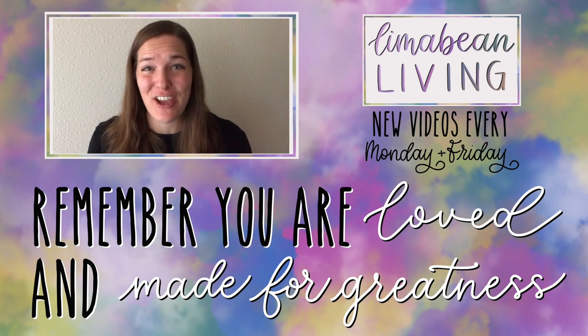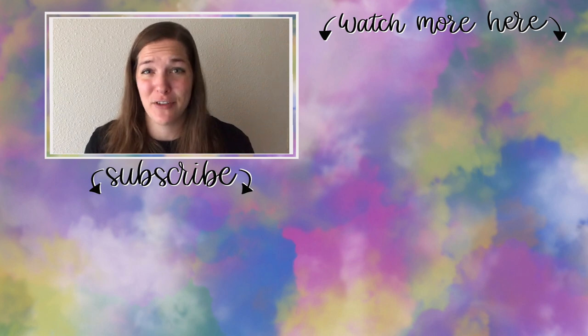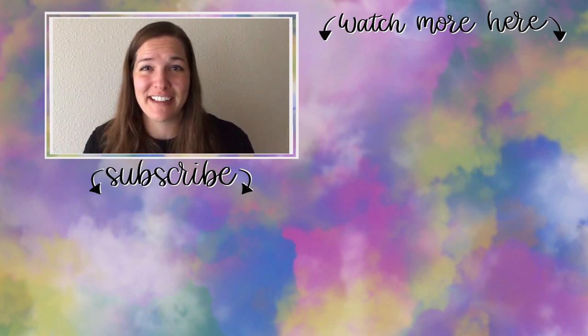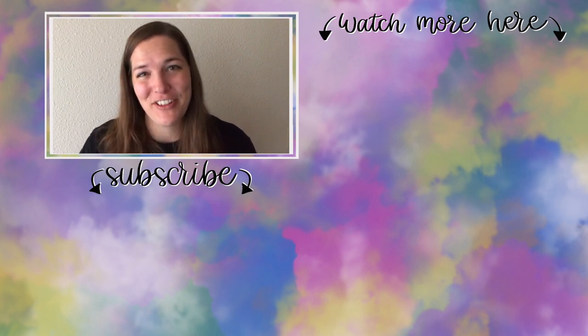You've made it to the end of the video! My name is Emily from Lima Bean Living — welcome, we're so happy to have you. We post videos every Monday and Friday on a variety of content: lifestyle, cooking, cleaning, military life, DIY, encouraging mathematical development in children, and so much more. Thank you so much for watching, and until next time!